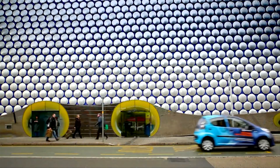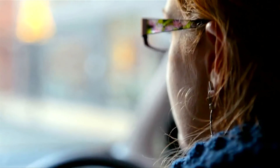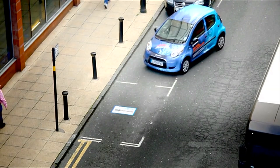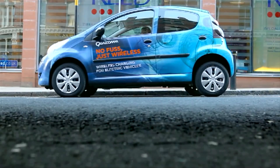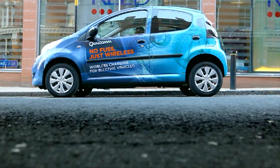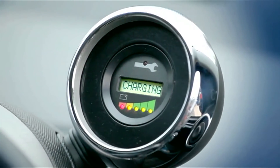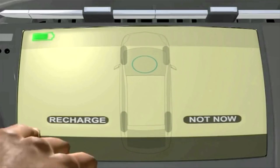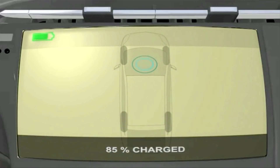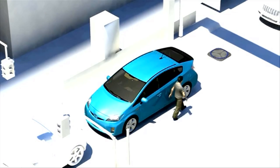The future of electric vehicles is exciting, and how electric vehicles are charged in the future will be key to their success and growth. With stationary wireless electric vehicle charging, you simply park as you would normally and charge up. Once parked in a charging bay, charging is initiated and power is transferred wirelessly from a ground-based charging pad to a similar pad on the electric vehicle.